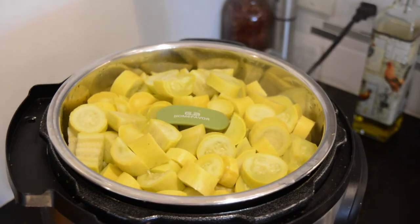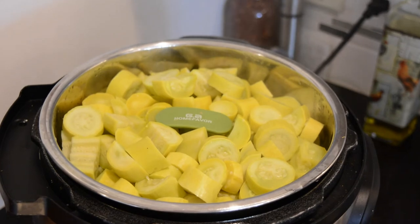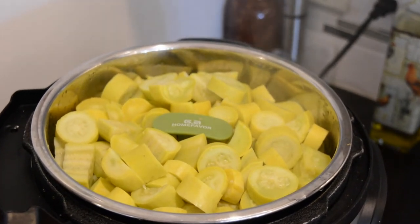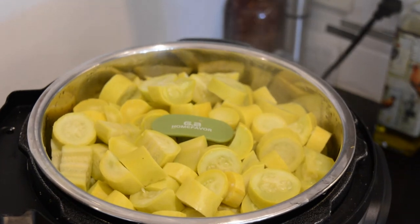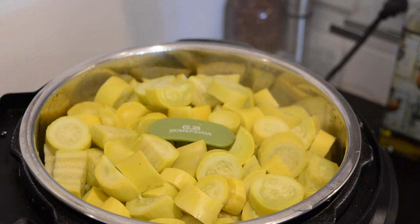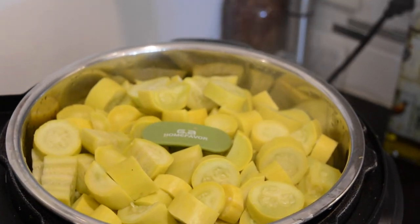Place your steamer basket — I used the cauliflower type basket — and I had enough squash to fill up my six quart. To the bottom of the pot you'll add a cup to a cup and a half of water, and cook the squash on high pressure for six minutes.